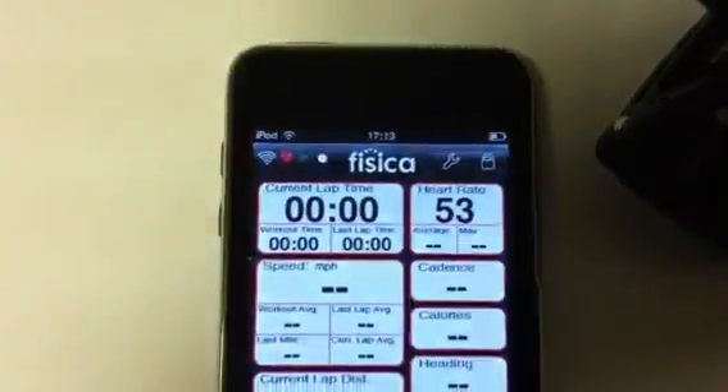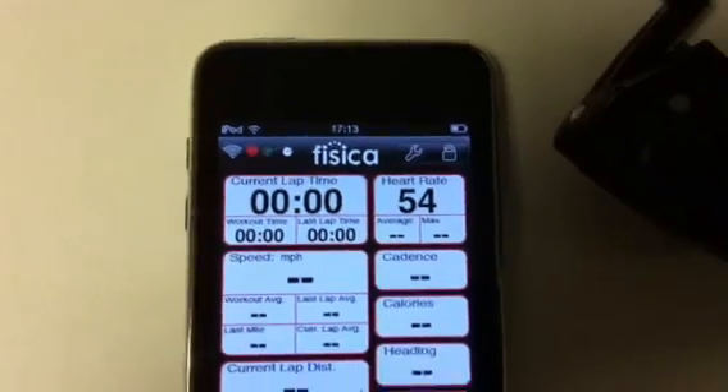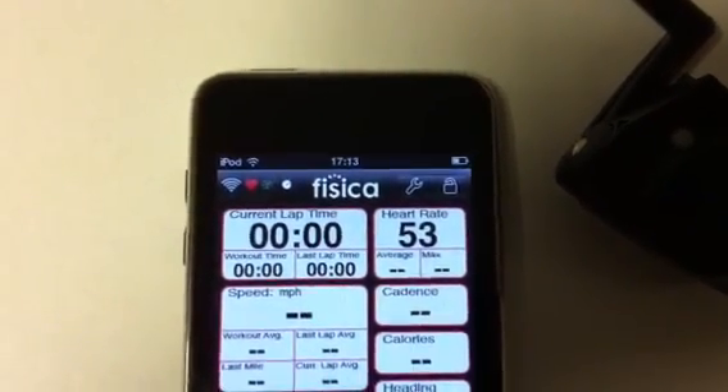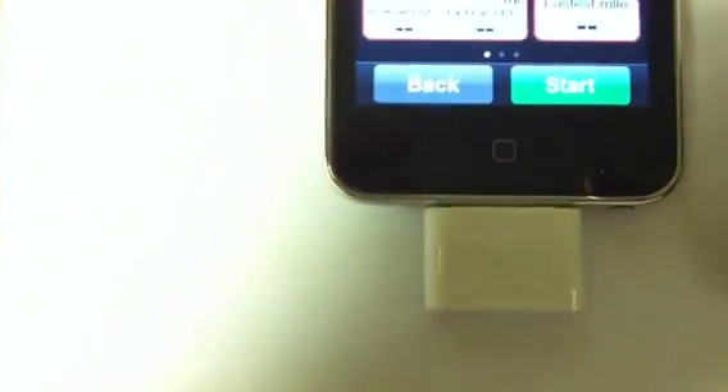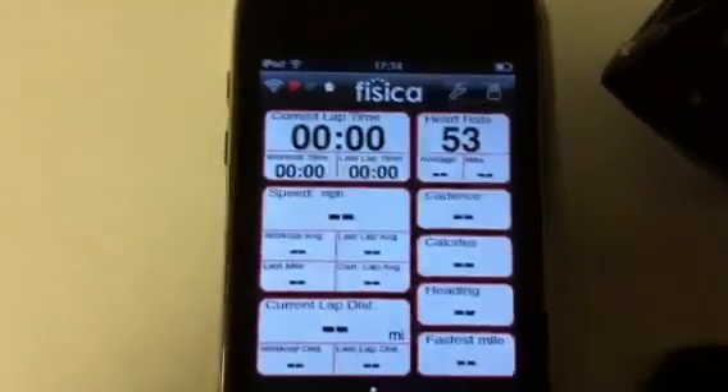This is just a very quick introduction to the product. I'm currently wearing a Garmin belt which, as I say, is Ant Plus, which means my heart rate is being picked up by the receiver. I also have a Garmin FR60 here just to show my current heart rate, which is equal to that on the Physica Wahoo Fitness device.